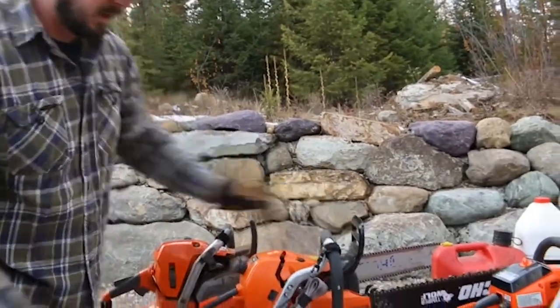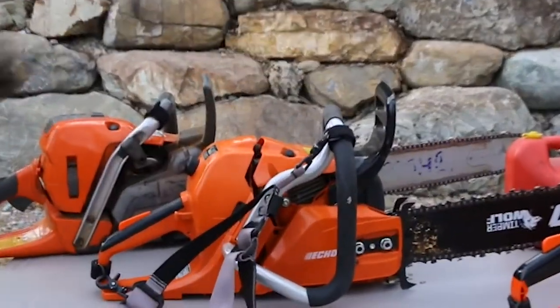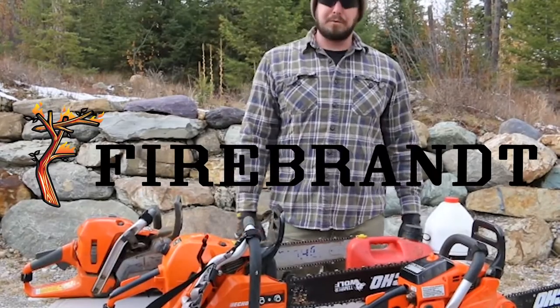And to redeploy it, just grab that exposed tail, pull it forward and you're back in business. Look for yours in a local chainsaw store near you, or pick one up at firebrandt.net. Thank you for watching.